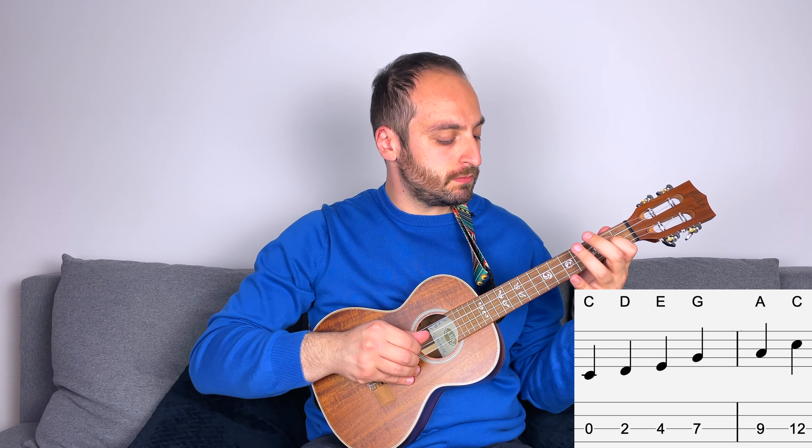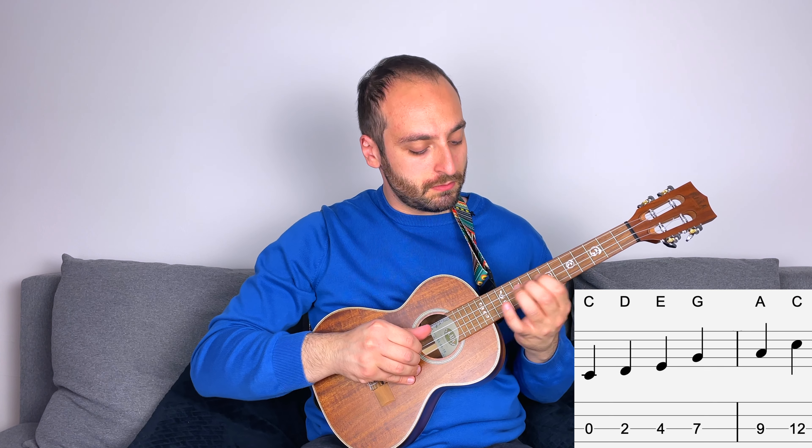Now, if you have followed my lesson on the minor pentatonic — which you can find in the description — you might have noticed that the notes of C major pentatonic are exactly the same as those of A minor pentatonic. But it's important to understand that they are two different scales. They have a different root note and a different tonal center. This is not the only example of having the same notes for different scales — it's a pretty common thing in music.